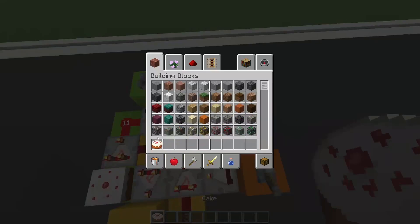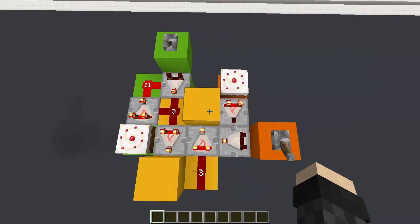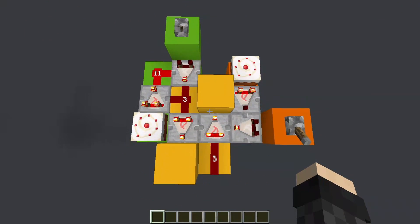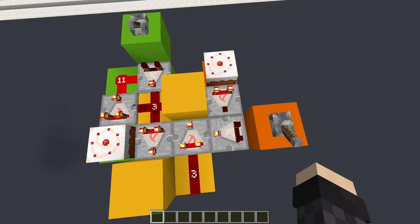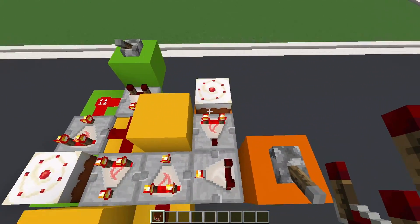It uses cakes of all things. If you have a smaller design, please let me know down in the comments. Everything you need to know to build this is on screen right now. The only other consideration is that all of these resonant comparators are in subtract mode, except for the one next to this cake.